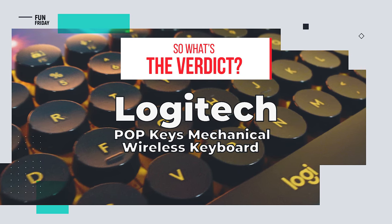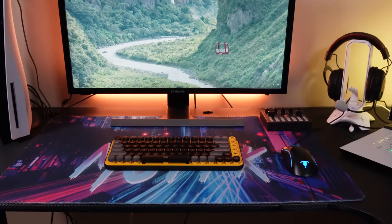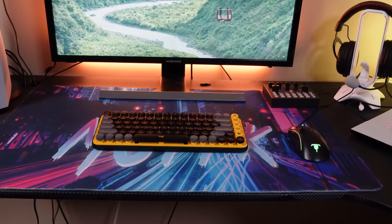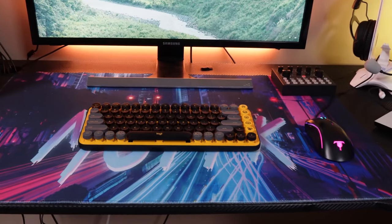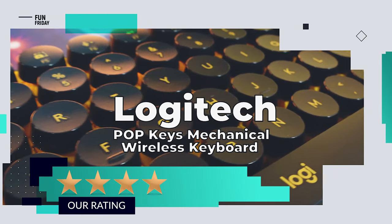What's the verdict? We're suckers for high-end fashion, and the Logitech Pop Keys Mechanical Wireless Keyboard certainly looks the part. We give it a rating of 4 out of 5 stars.